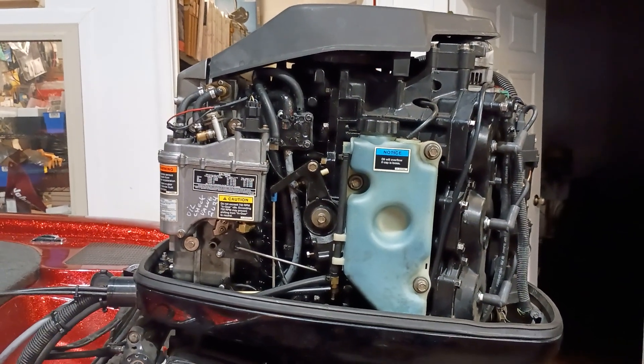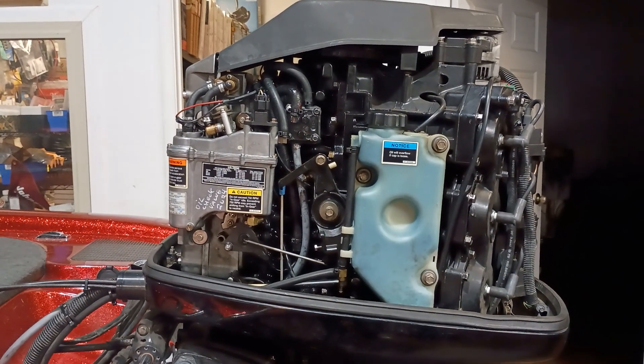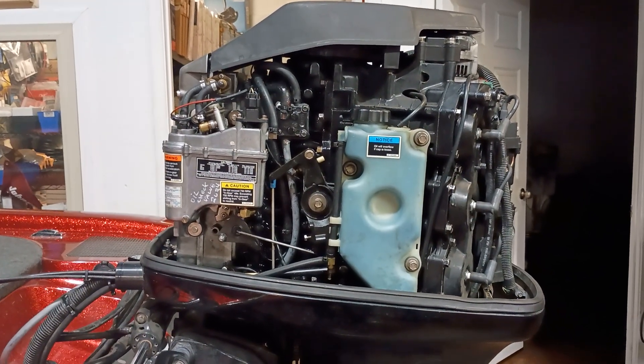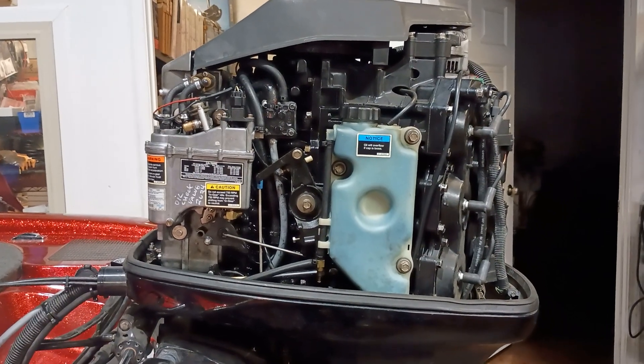Hey, good morning. Jerry back with you again today. I want to make another quick video on these oil injection check valves. I have tons of these engines that come in with failed check valves or check valves that are on the verge of going completely out. This is extremely important.